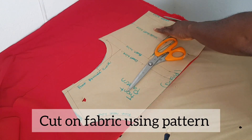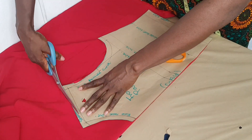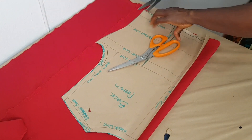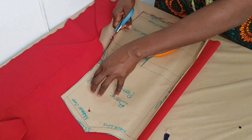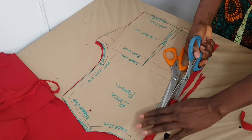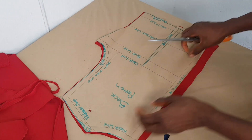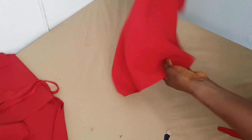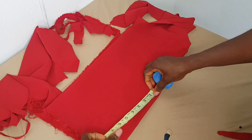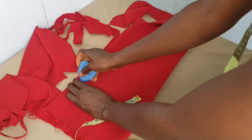I'm going to cut out my front bodice using my front pattern, and then use my back bodice pattern to cut out the back. Because we did not draft a basic sleeve pattern, I'm just going to cut out a simple sleeve. While cutting your fabric, please make sure that you notch the necessary areas like your dart, and if you're working with fabric where both sides look alike, mark the wrong side so you know exactly which part you'll be sewing on.